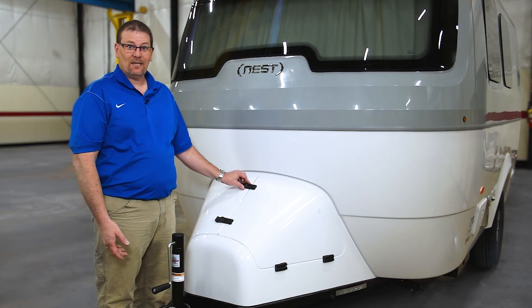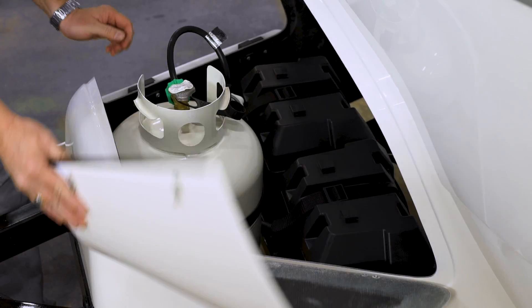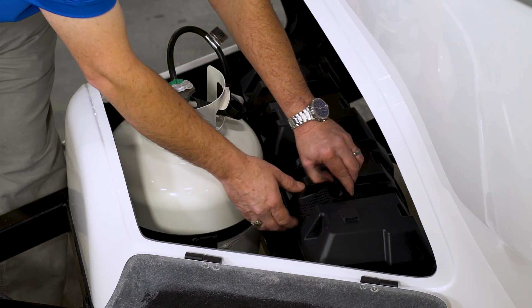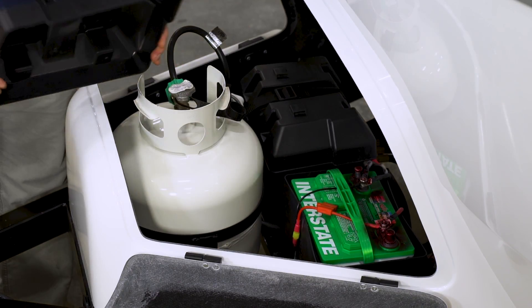The Nest has two batteries. To access the batteries, we're going to open up the front compartment. In here, you're going to find two 12-volt batteries. If we want to access the batteries, we can open up the strap, pull the lid off, and then we have our batteries inside.